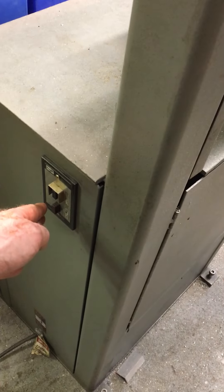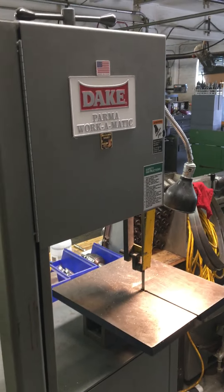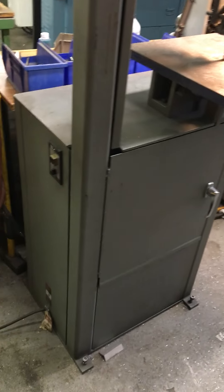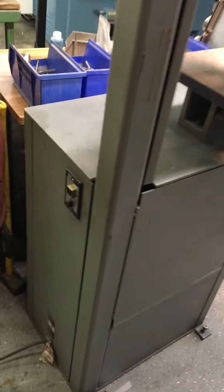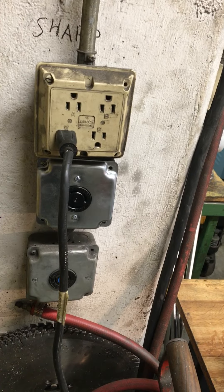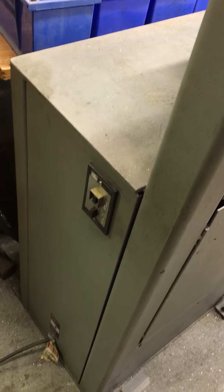Hi, this is a short video of the big Palmer metal cutting vertical bandsaw for you. It's currently set up with a single phase plug and cord. I'm sure it could be wired 220 if you wanted it, but it's pretty simple this way.